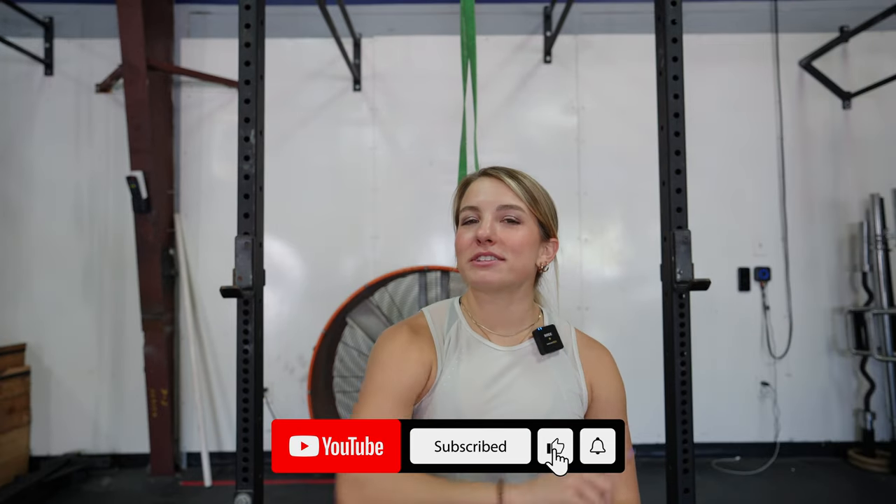Let me know below if you are working on your first pull-up or on multiple sets, and if you found this video helpful. I really want you guys to get your first pull-up, and I hope this video helps you reach that goal. If you found this helpful, hit that like button, subscribe so you don't miss any future content, and let me know below what tips you're going to use. If you do get your first pull-up or this helps you, come back and let me know — otherwise I'll catch you on the next one.